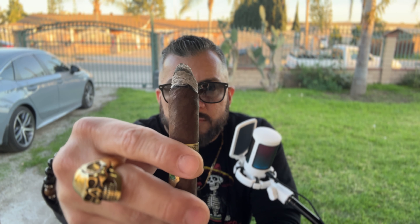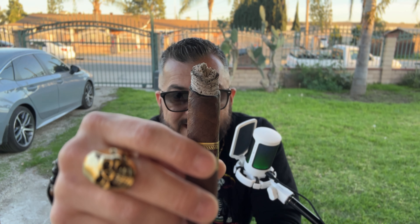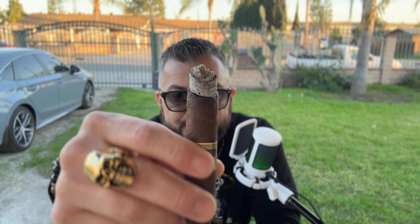Welcome back. I'm at the end of the first third of this Master Blends 3. As you can see, the burn line is not straight — it's a little bit askew, but it's still working. The ash is nice and white, nicely stacked, and semi-flaky. We've still got some smoke going — pretty good smoke production.